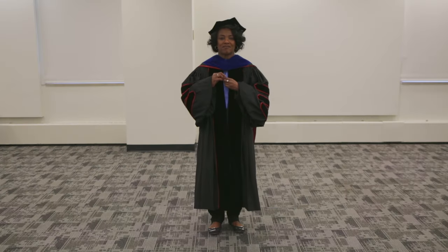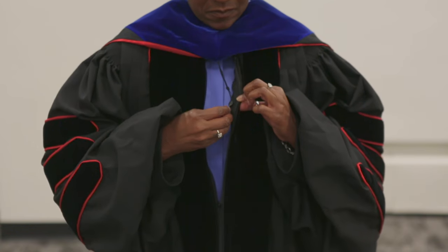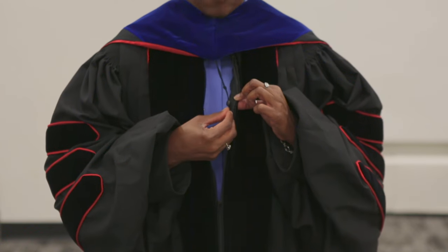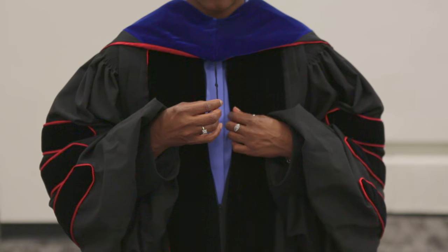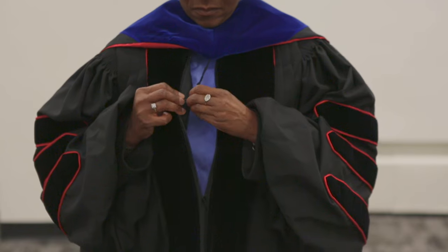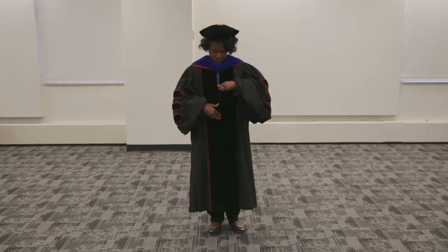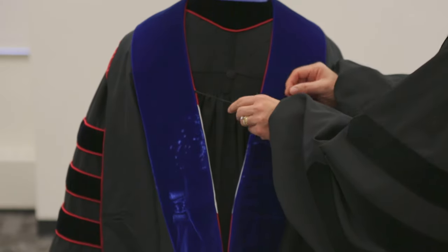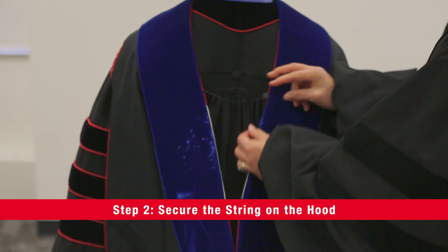After you are hooded and before your family takes a gazillion pictures, you'll want to adjust your hood so that it fits properly. First, attach the string to the button on the inside of your robe. If your robe does not have a button, you can attach the string to a shirt button or to a safety pin on the inside of your robe. Have a friend or family member secure the string on the hood.